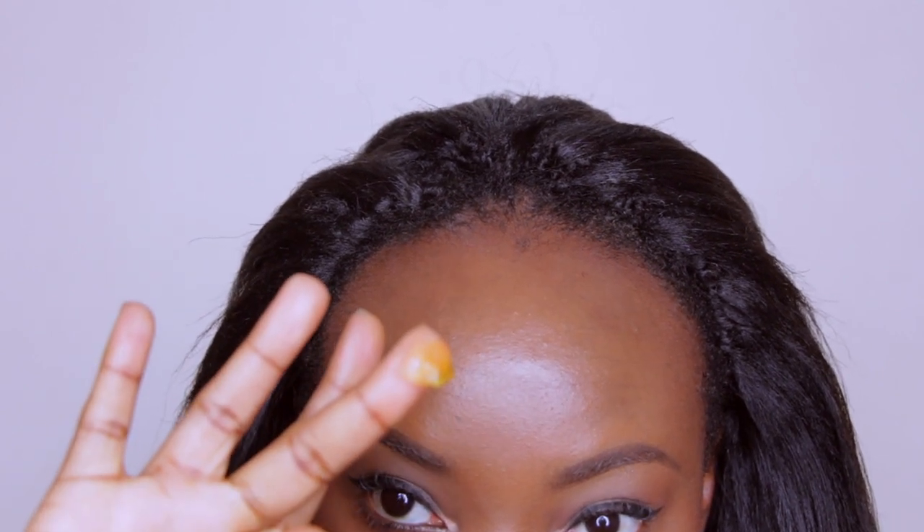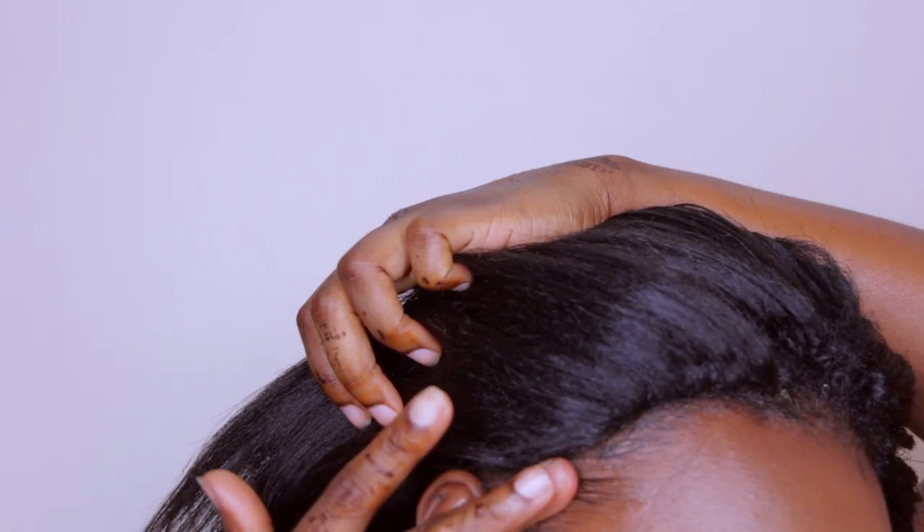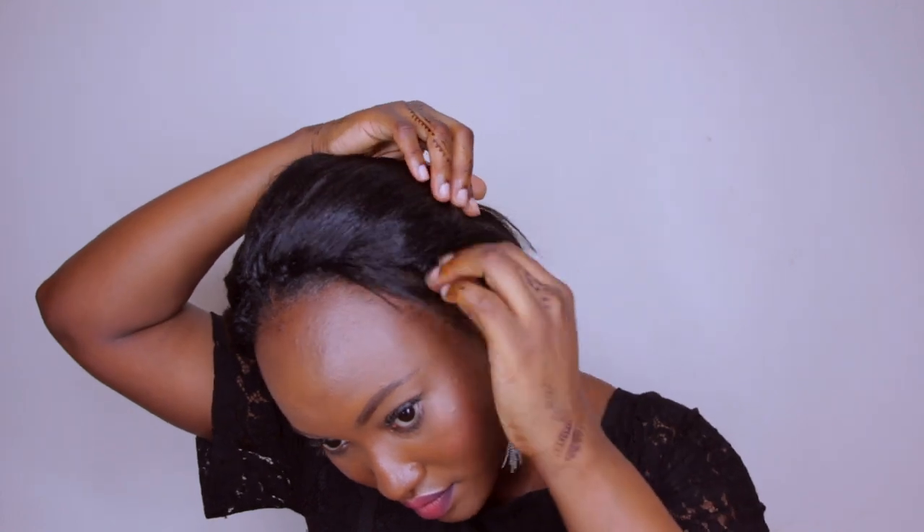I'm really liking this updo look as well. Let me know which style is your favorite in the comments! Now for the side — this is the section I was debating whether to include, but I kept it in to be real with you guys. The middle I wasn't fully feeling, but if you install the crochet better than I did, you can definitely rock it. I tried to cover the edges and do a messy all-back look, but the middle section just wasn't giving what I wanted.